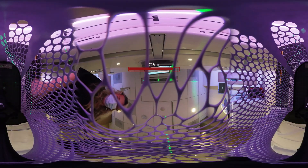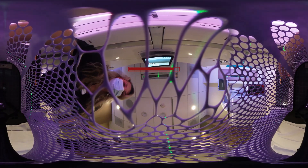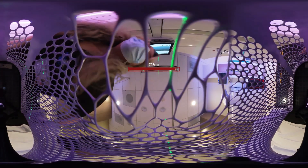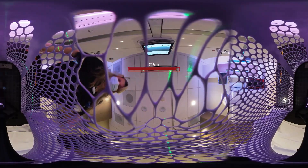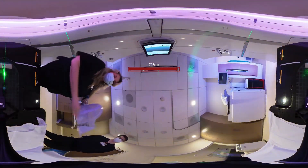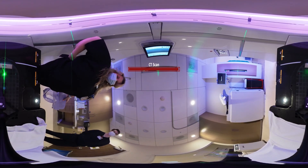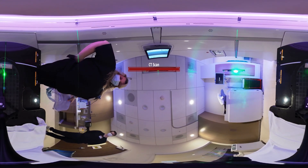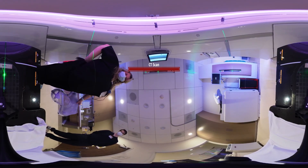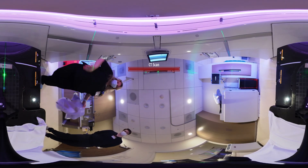You are all done. Once again, start wiggling your face. We will get this mask off. And you are free to go. Let us just lower this table. We will see you at your return visit appointment. Have a wonderful day.